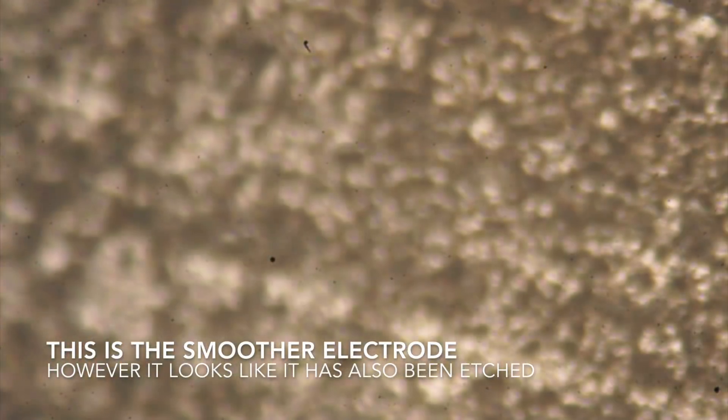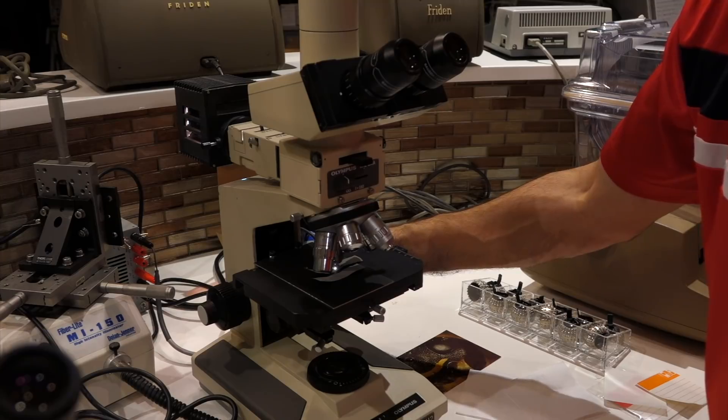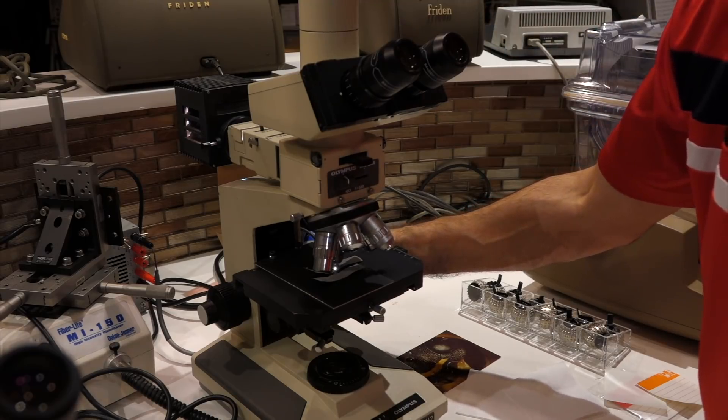The other electrode is only there to make contact to the electrolyte, and then the electrolyte makes contact to the other electrode on the oxide side.